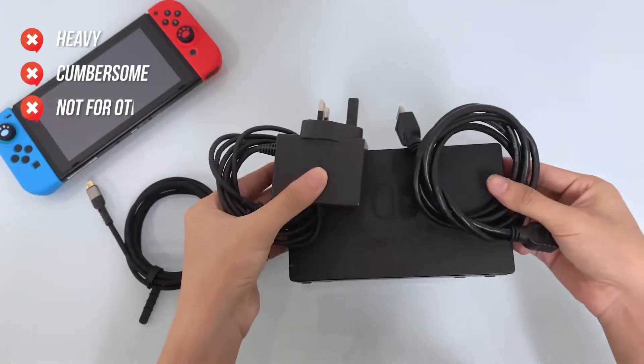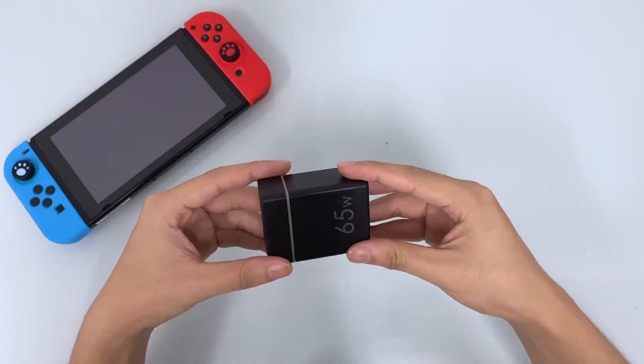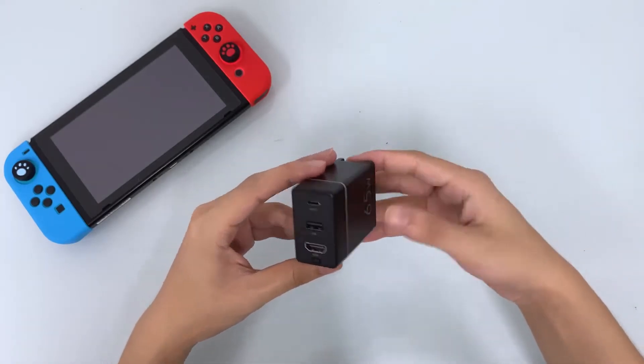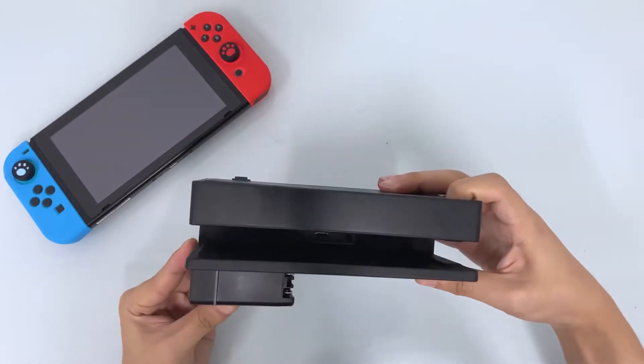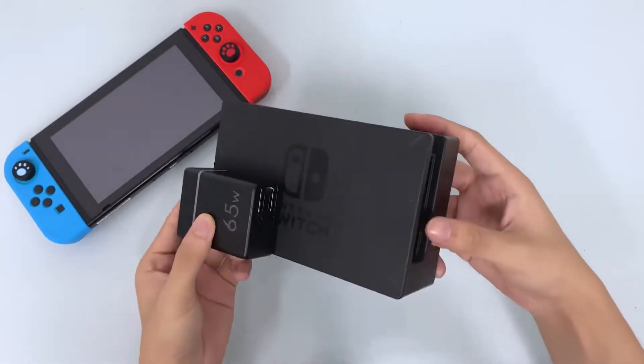I have owned a very bulky Nintendo Switch dock, and it doesn't fit into my carrying case. There were also third-party Switch docks. They are expected to be the ultimate travel companion for Nintendo Switch owners, but they may damage your Nintendo Switch — the risk is low, but still there.